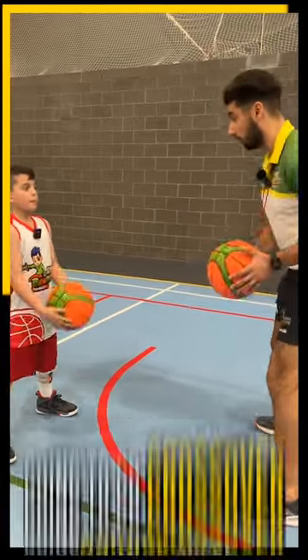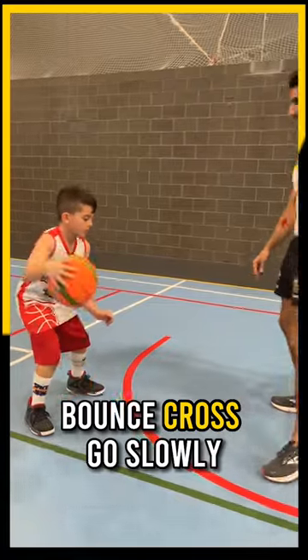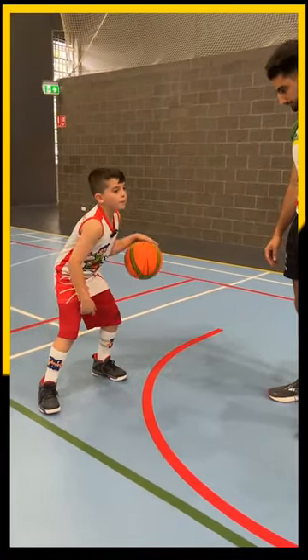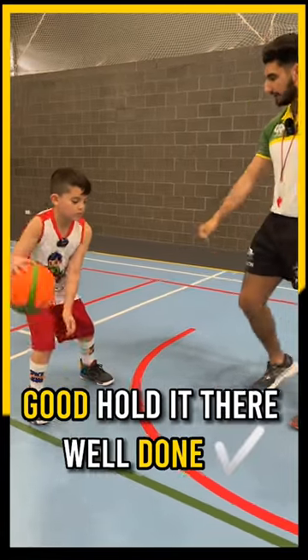And then now you're going to go crossover: bounce, cross, bounce, cross — go. Do it slowly, do it slow, good, head up. Good, hold it there, well done.